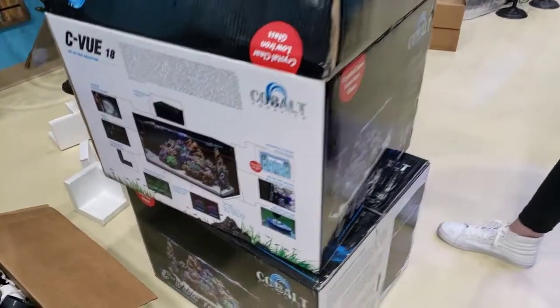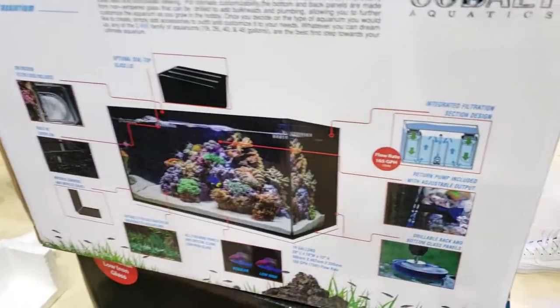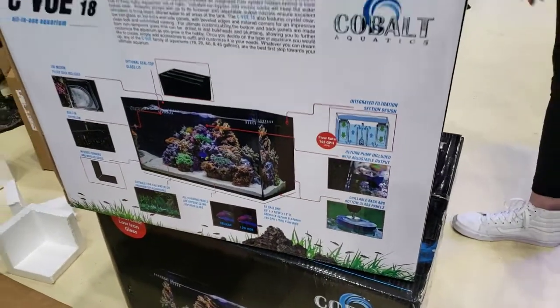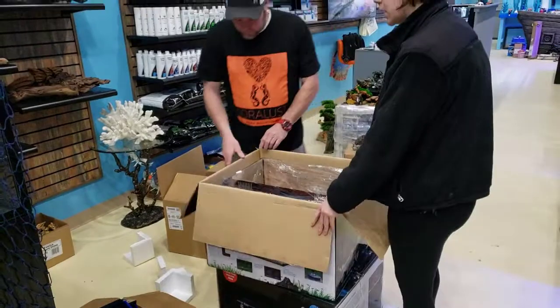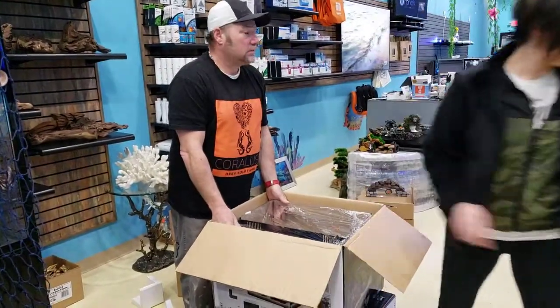We can show you guys how easy it is to operate and maintain your very own reef in your home. Here's a closer look at the box just to show you what they offer — this is the integrated filtration system on the back and the low-iron glass. This one's 18 gallons. Christian, you mind helping Lindsay take it out of the box?